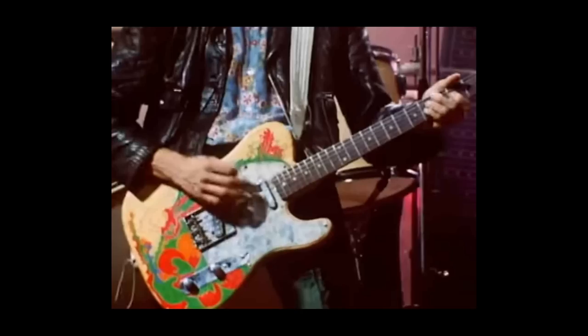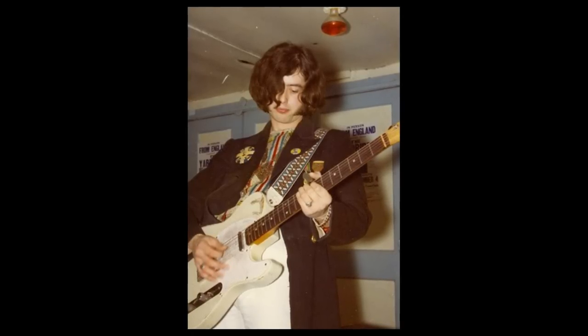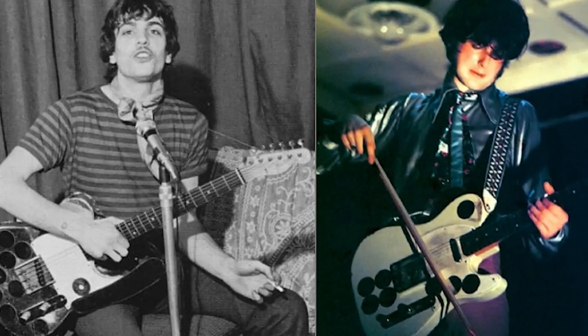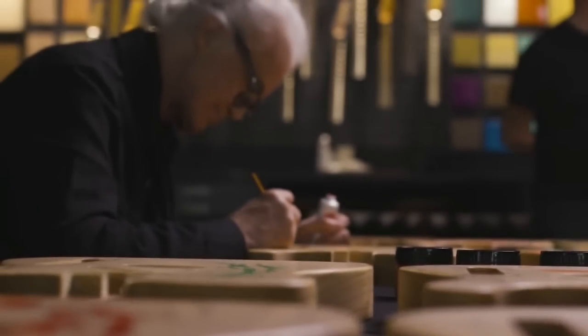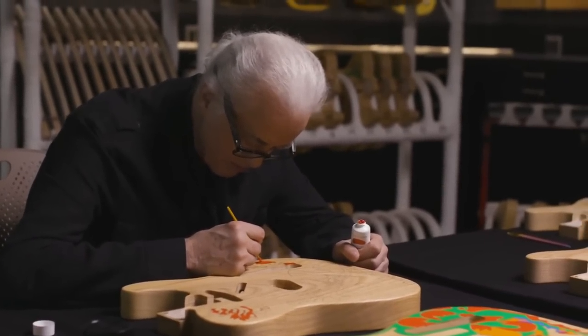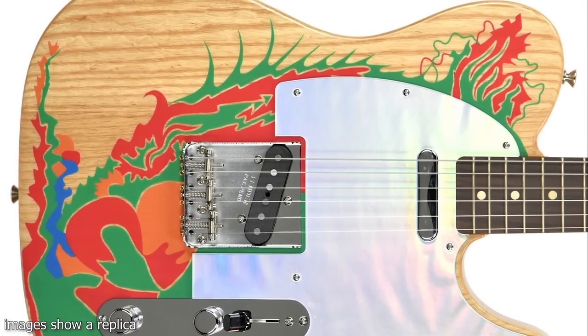The guitar was also very unique in terms of its looks. When Jimmy first got the Telecaster, it featured just a regular white finish, but at some point in 1967 he glued eight circular mirrors on the body. He was possibly inspired by Syd Barrett of Pink Floyd, who was famous for playing a Fender Esquire with the exact same mirror setup. This allowed Jimmy to create light effects during live performances by reflecting the stage lights back to the audience. But after a while, Jimmy decided to remove the mirrors, strip the finish entirely, and repaint the guitar himself.